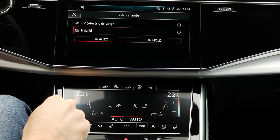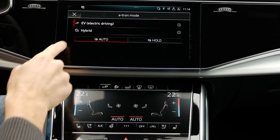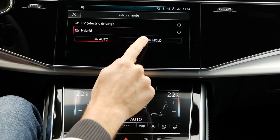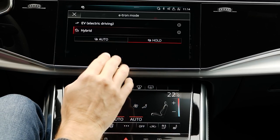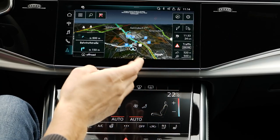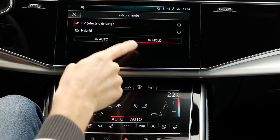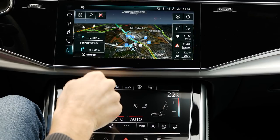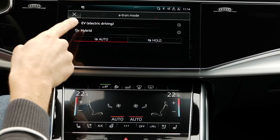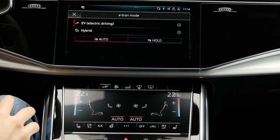You also have this EV driving mode, which favors EV driving, or you can switch to hybrid driving. You can also go into hold mode — for example, if there are cities where only electric vehicles can pass. Then you can use this hold mode. Otherwise, it's more efficient to leave it in auto, or if you want to drive all electric on a short commute, you leave it in EV mode.